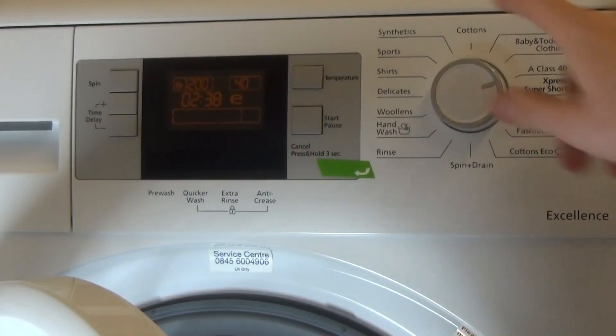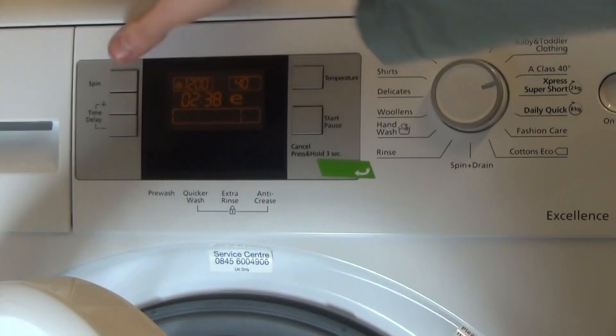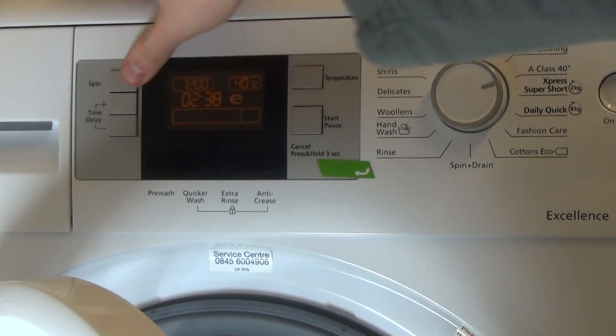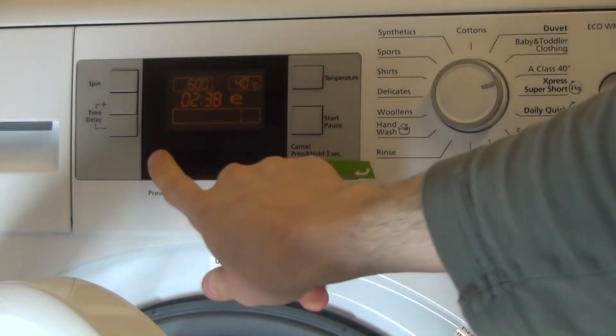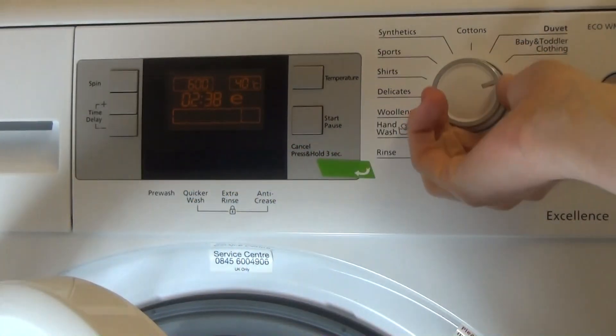A-class cycle is set at 40° and you can't change the temperature. I'll just try spin actually, to check. All options are available on that program.